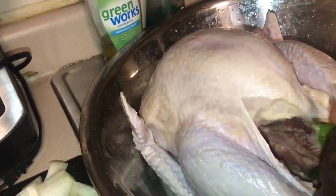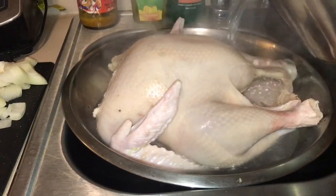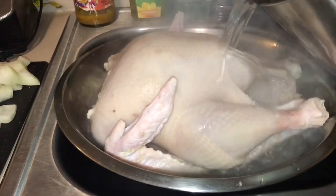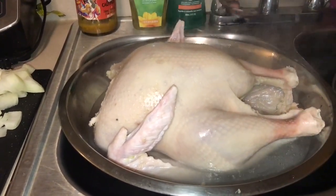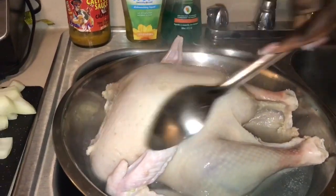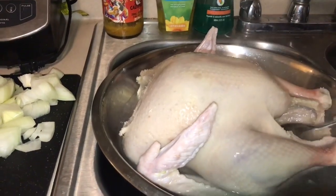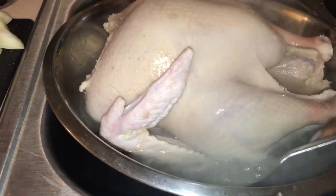I'm just gonna wipe the lime all around the turkey, then I'm gonna pour over some hot water. The hot water is gonna remove all the lime, the salt, and the vinegar to clean the turkey. After you do this, the turkey is gonna have a different smell, and that's how you get it ready for the seasoning.